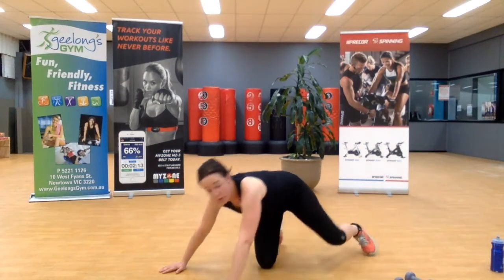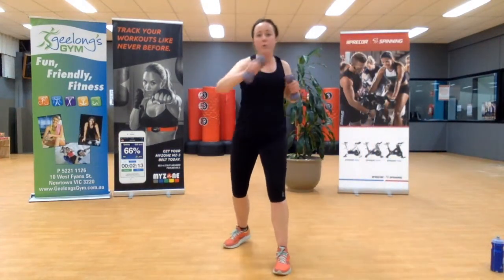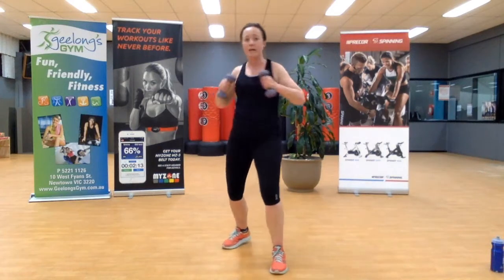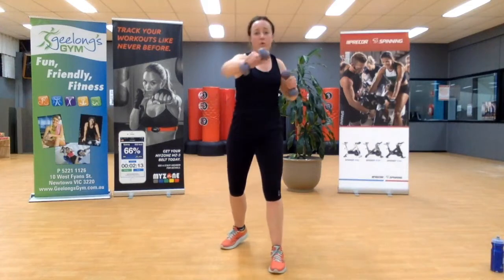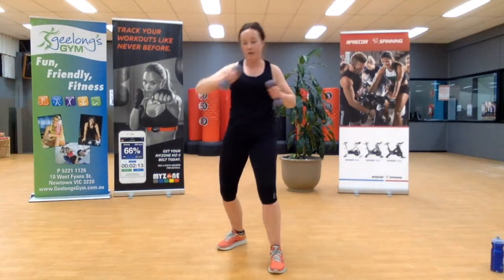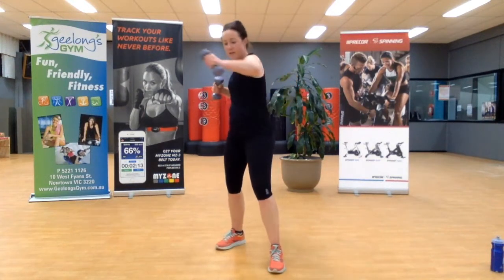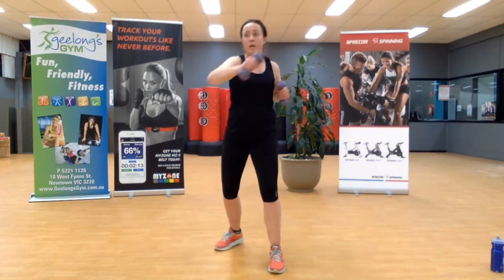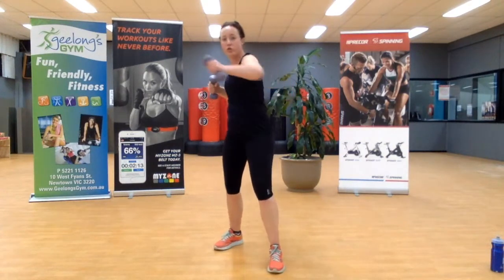Get ready, grab those weights — we're going into that jab cross. Bracing through the core, protecting our back, pushing those arms out in front. About three quarters — be in control of that stop. Good work, let's speed it up. Ten seconds. We're going into the shoulder press in three, two, one.